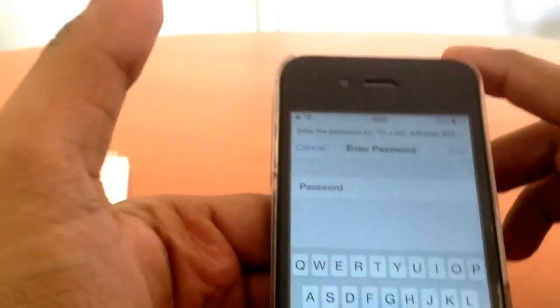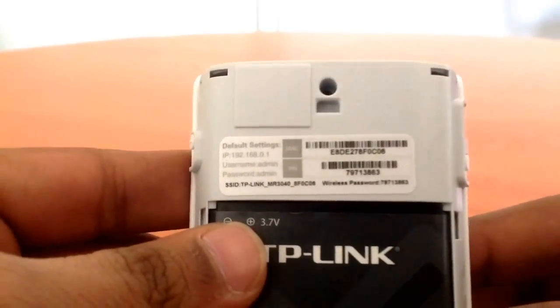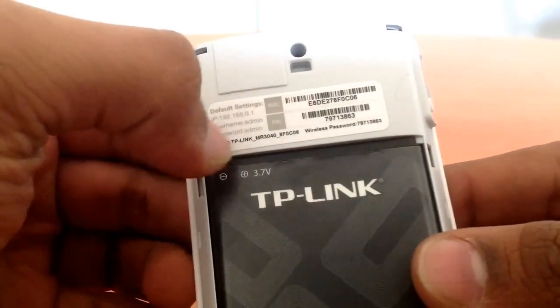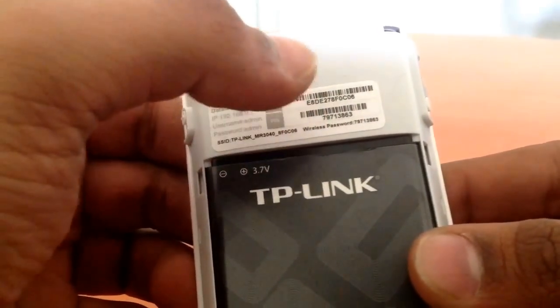Connect to it. To get the passcode, open the back cover of the modem — flip it open — and you'll see a device number listed there. That is your Wi-Fi password. For me it's this; for you it might be different. Enter your password to connect.